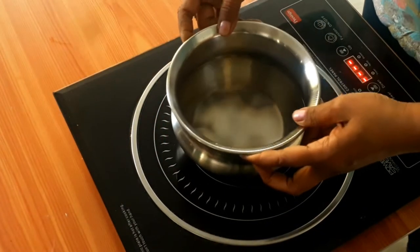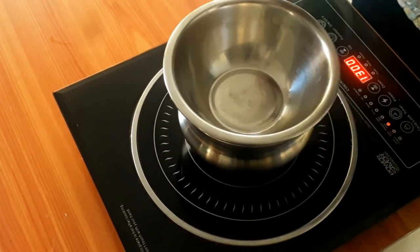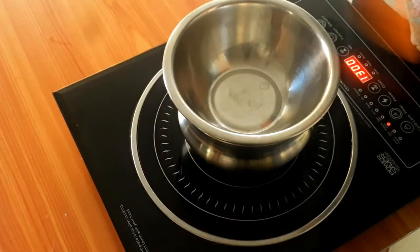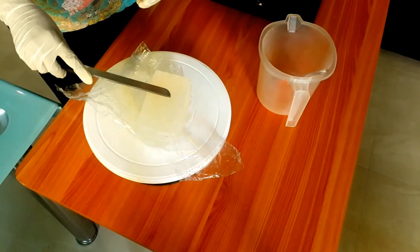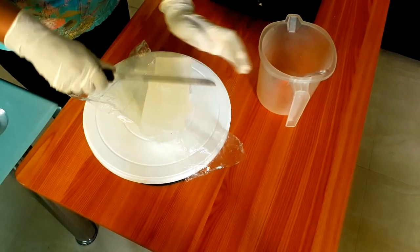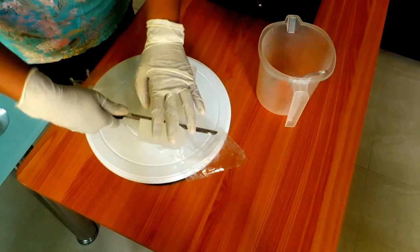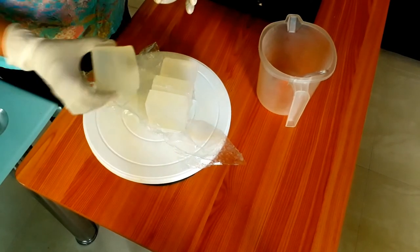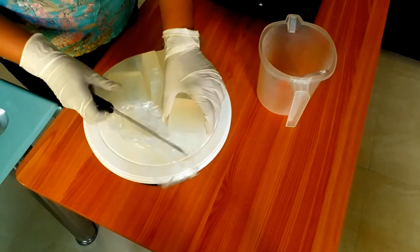Take a double boiler — that is, take a vessel, pour water in it, and on top of that keep an empty vessel to melt our soap. You should not directly melt the soap on the stove. Now let's cut our melt-and-pour soap base into small chunks — be careful with your knife. Cut into small pieces.